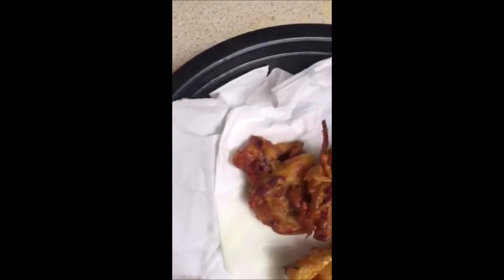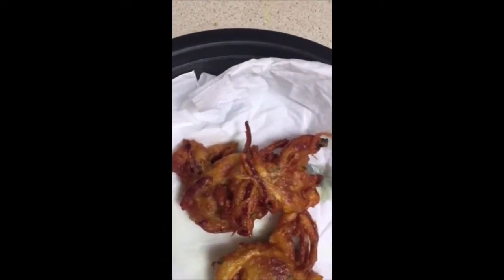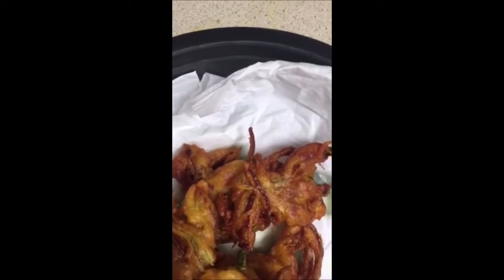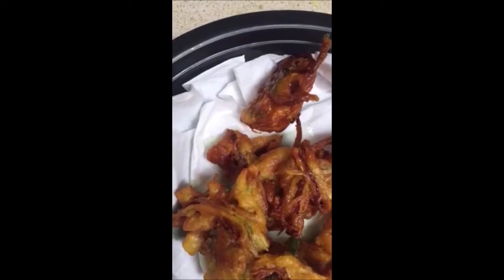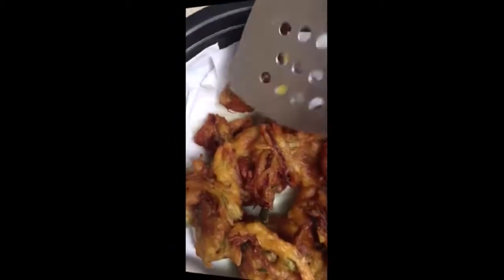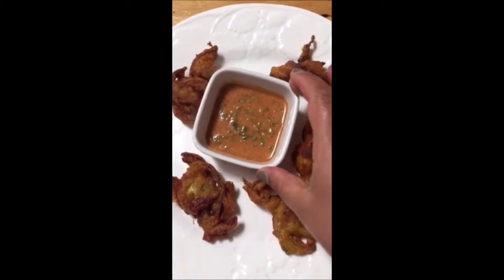So it's ready now. I'm going to take it out — let me check once. Yes, this is ready now. Our pakora is ready. I'm going to have it with tomato chutney — it's a pickle.